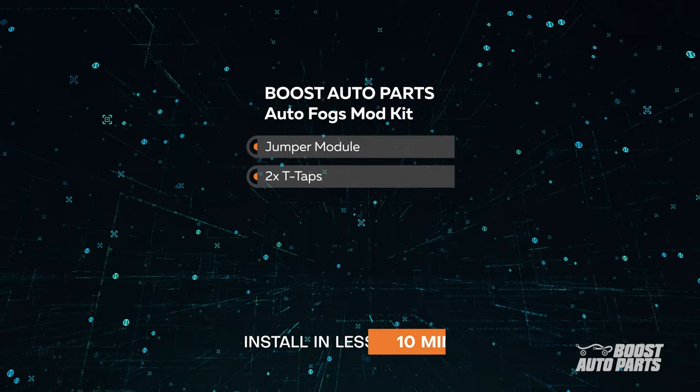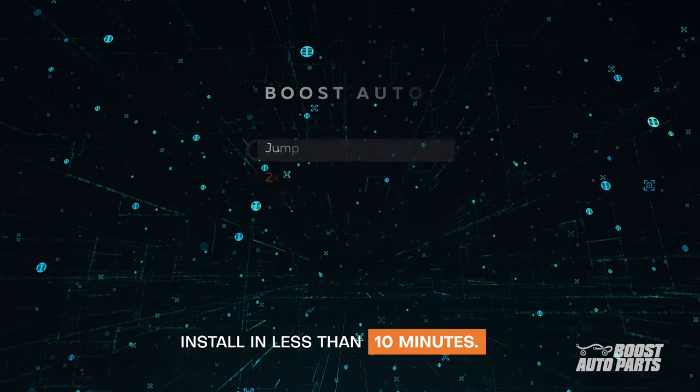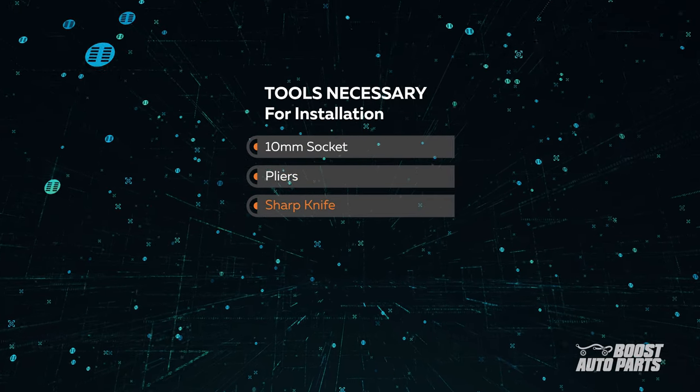The Auto Fogs mod kit comes with our jumper module and two T-taps. For this installation, you'll need a 10mm socket, pliers, and a sharp knife.